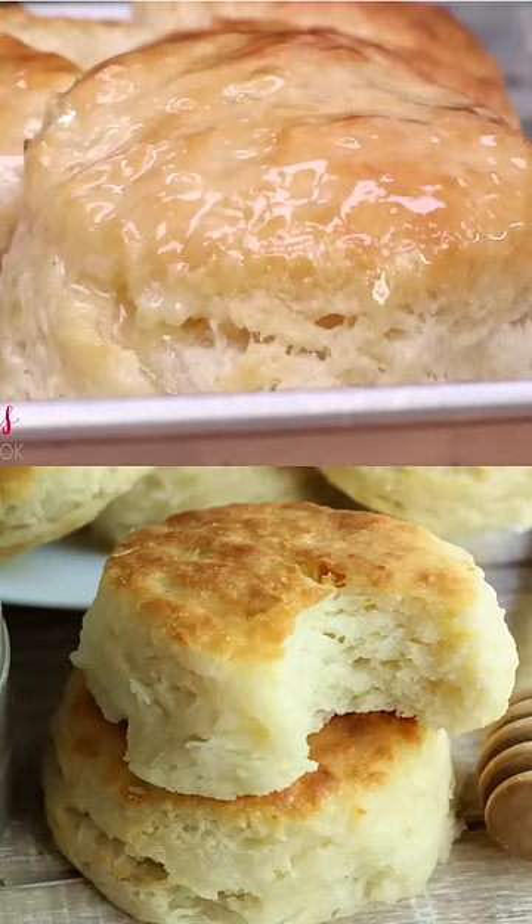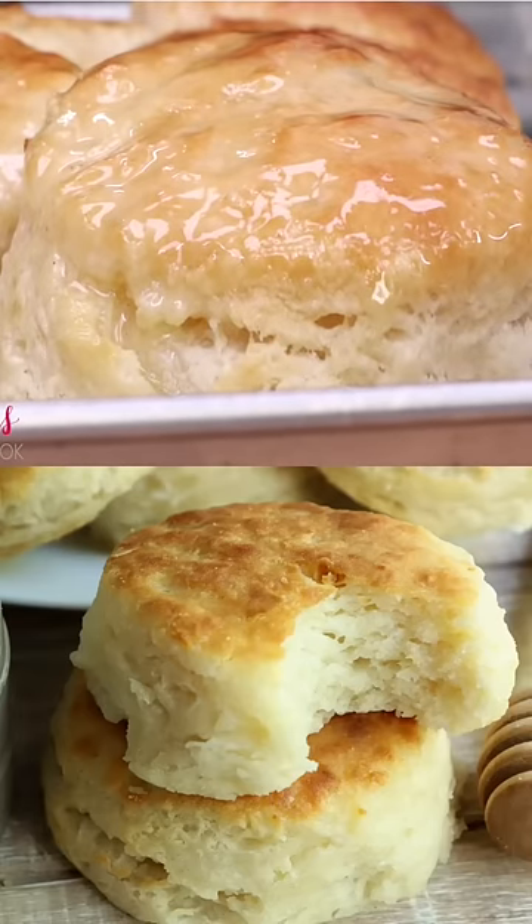Oh look at that, look at that! If you've got three ingredients then you need to bless yourself with these biscuits. It's easy.